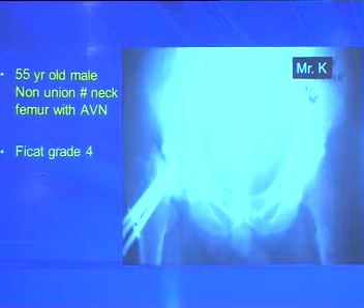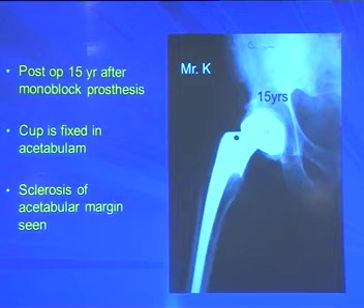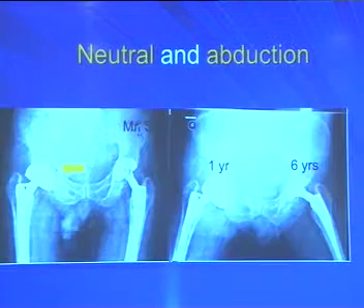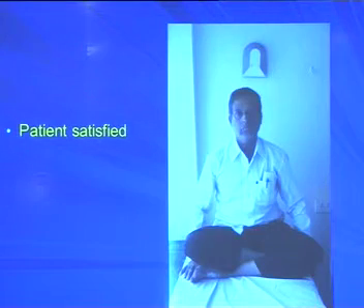Clinical examples: a 55-year-old man with non-union neck of femur with AVN grade 4 and acetabular involvement, treated with monoblock bipolar — even after 15 years the cup is well fixed with bone formation in the outer corner of the acetabulum. Another patient with bilateral AVN and protrusio treated with modular bipolar — after 5 years protrusio is still seen but patient is symptomless. For the right hip, a large cup was used without disturbing the protrusio portion, with a gap between cup and acetabulum margin, and the patient was satisfied clinically.